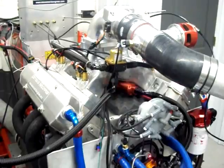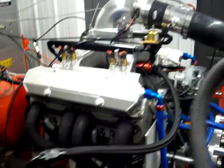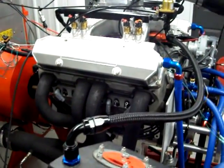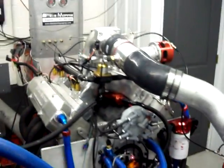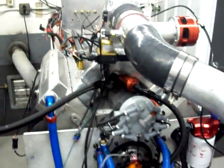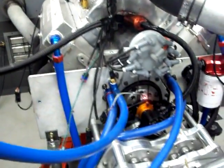This is a Holley Dominator EFI system. It has a B1 cylinder head on it, a KB block, R piston, camshaft profile. Daryl supplied a lot of parts here for it — the intake manifold, cylinder heads, block, and whatnot.